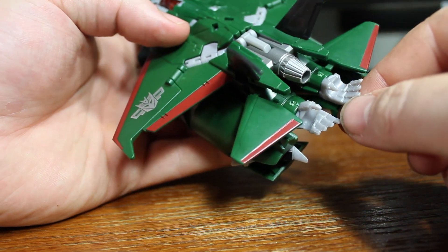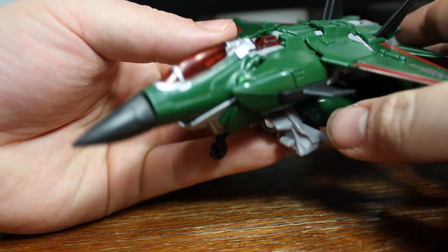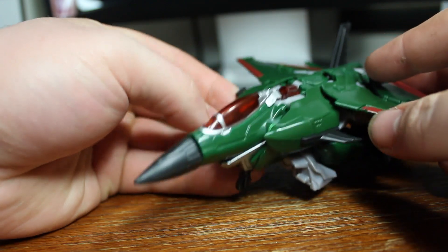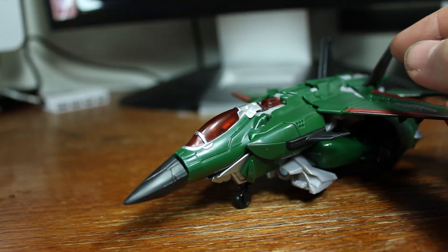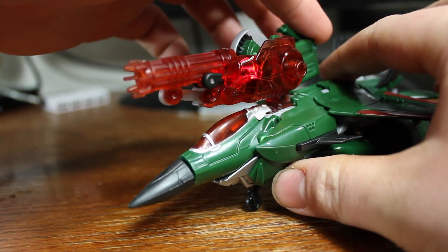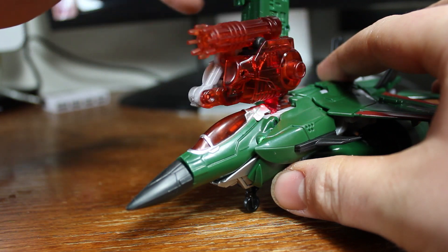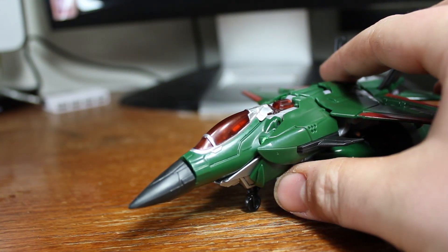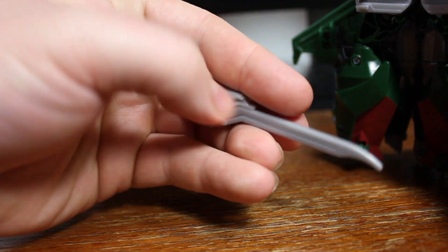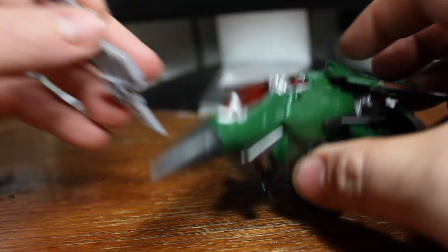There's some visible hand syndrome — always kind of a bummer, but it looks good overall. I really like it. These hip pieces are still a little bit distracting. You can take his weapon and attach it to the top — his powerizer weapon — and you can see a little red LED light up in there. You can also take the sword he comes with, which is the exact same sword that came with Dreadwing, and attach it to the bottom on either side.